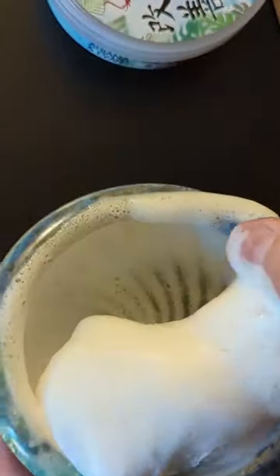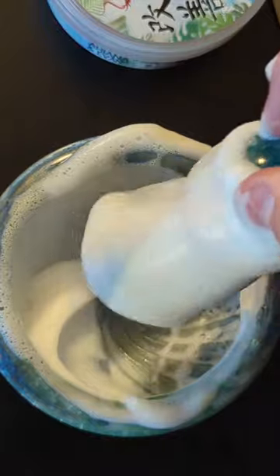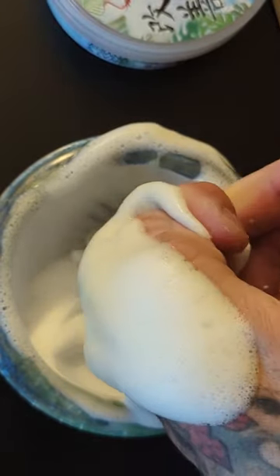It has a nice aggressive look to it and cuts weak stubble off with ease. I have a PAA brush that we're using today, and as you can see we do have a little WABS going on because I added a little too much water.